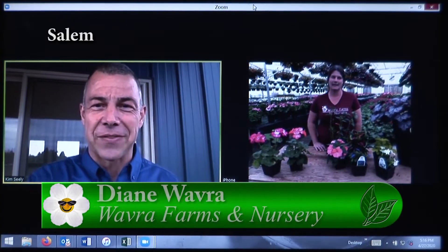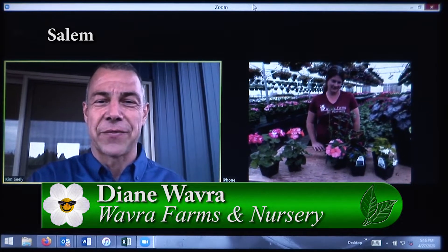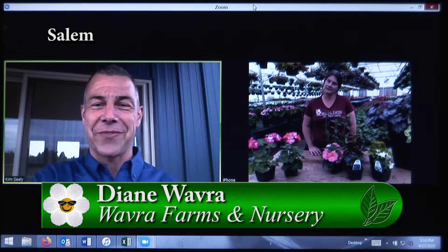Annuals are one of those plants that provide a huge splash of color all summer long. I'm with Diane from Wabra Farms down in Salem. Diane, what do you have for us today?